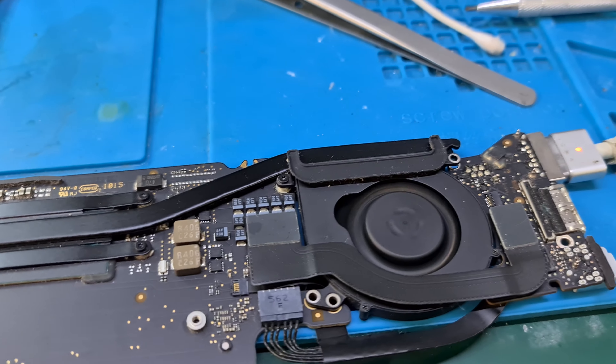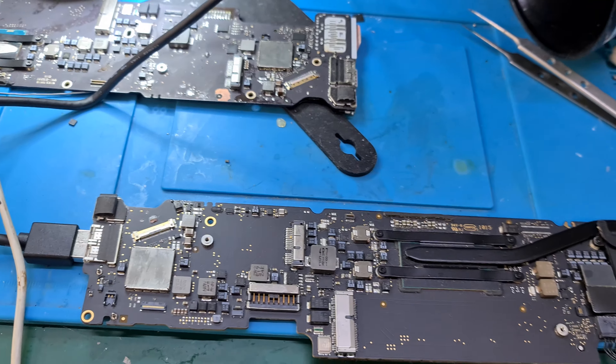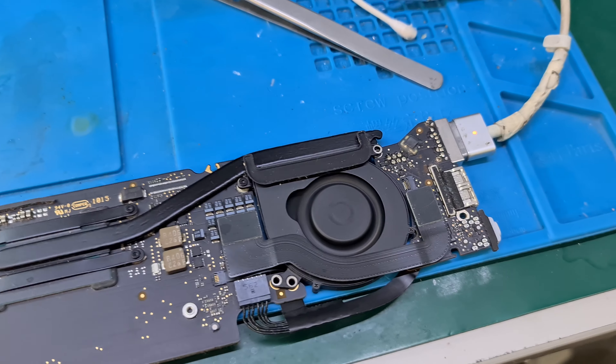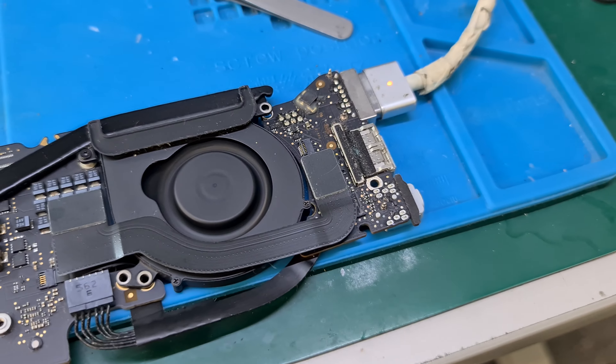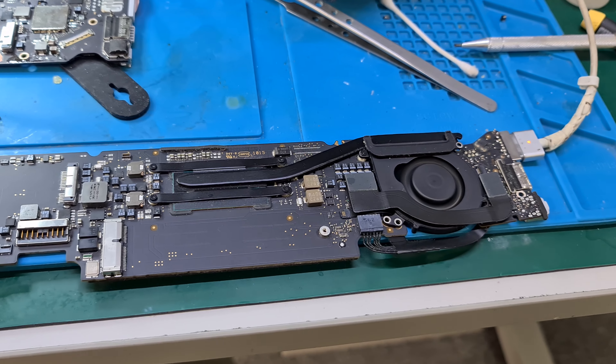I believe it does play around with PMIC LP lines, especially with the battery not connected. This is the reason why you should always use a 100% original MagSafe charger when troubleshooting your Mac. Thank you.